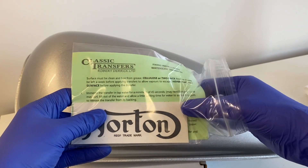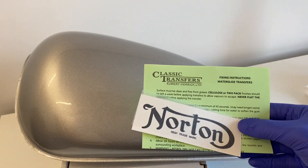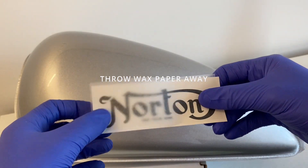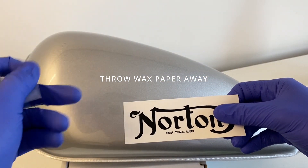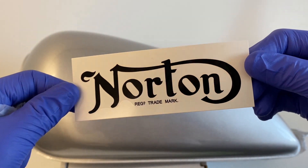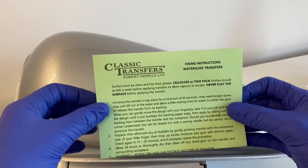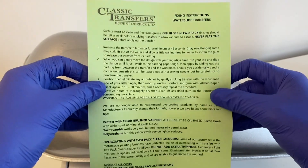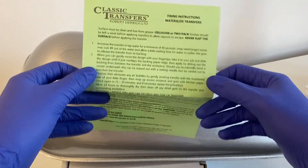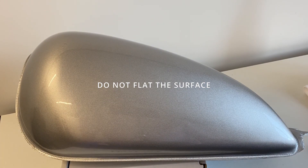First, read the instructions and get your transfers ready. If you're doing multiple transfers on both sides of the tank, only do one at a time. Something to note: never flat the surface. This will cause the transfers to bubble. And if you have just painted your tank, remember to leave at least a week so the paint fully cures, as any air gases will bubble underneath the transfer as well.